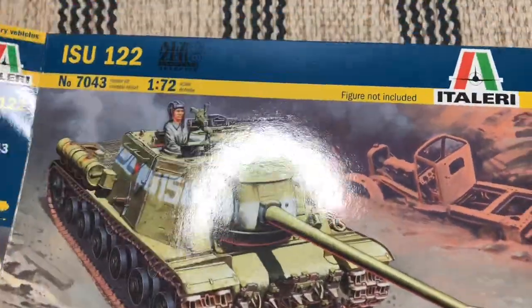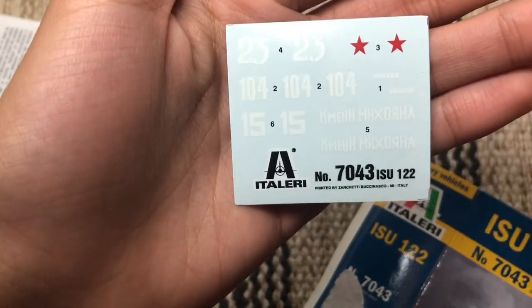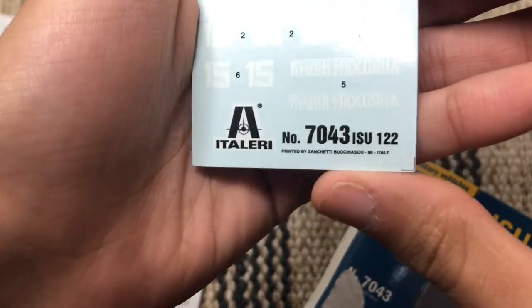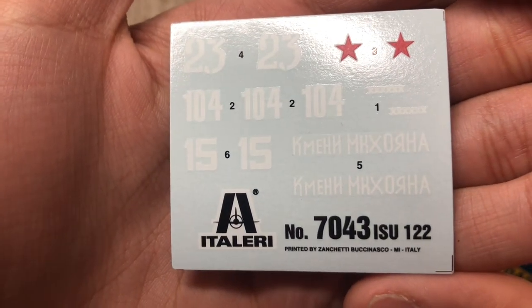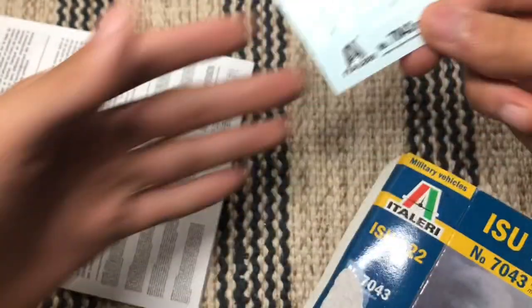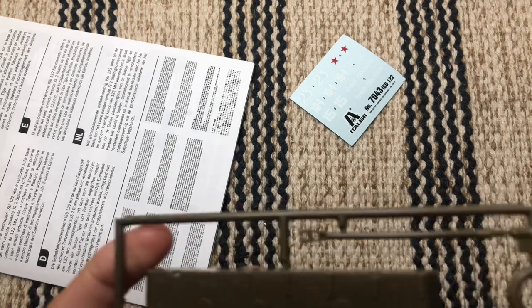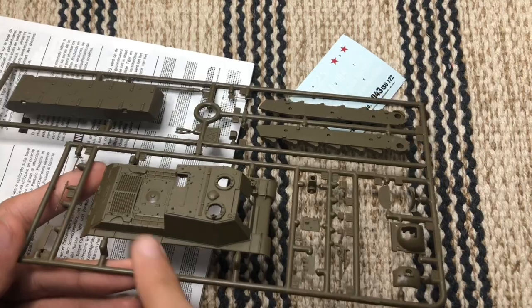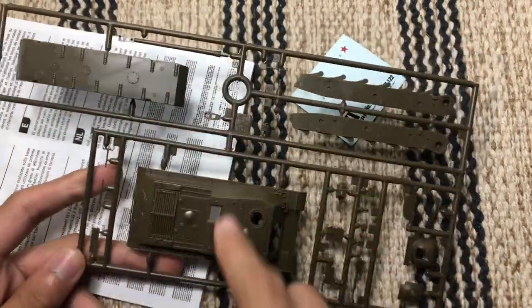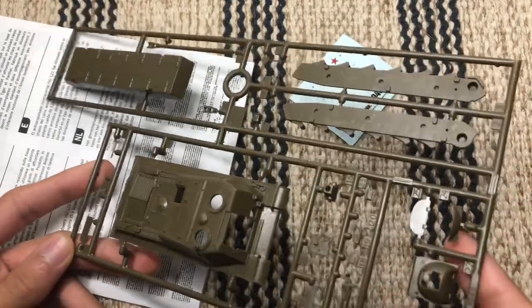Let's take a look inside. First up, let's look at these decals — they look very nice, with some stars, numbers, and what appears to be Cyrillic text I'm not sure of the meaning of. This sprue contains the entire chassis as one piece, the breech in two pieces, some tools, and the machine gun.